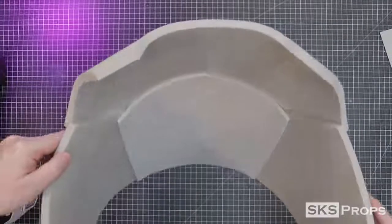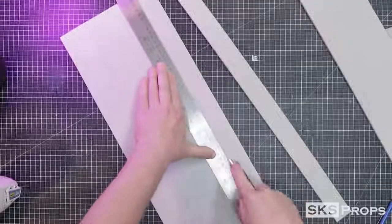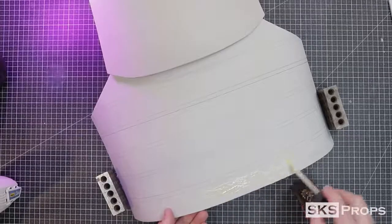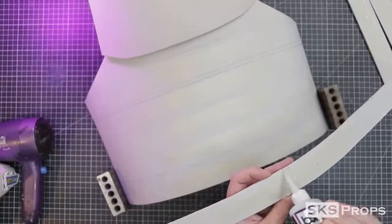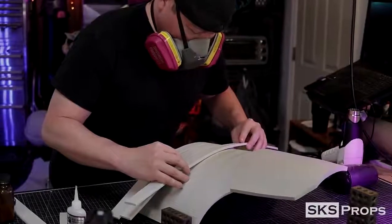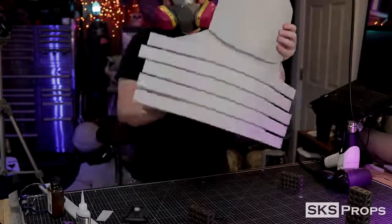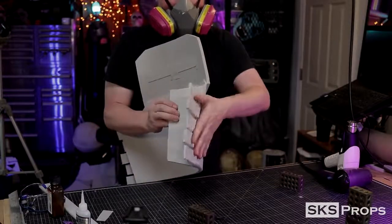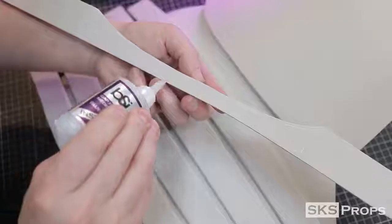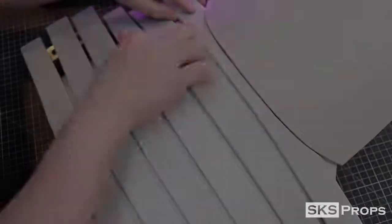I cut additional strips of 6-millimeter foam to act as the detail ribs for the back. Just like the front, these strips are cut, sanded, and glued into place — but I'm only gluing down the middle for now, not the sides, because once I figure out how the armor conforms to my body I can cut and glue them down fully. The strip at the very top right under Part D can be a little tricky, so just take your Part D template and trace it for a better fit. The seam will be covered up with a half-round dowel.